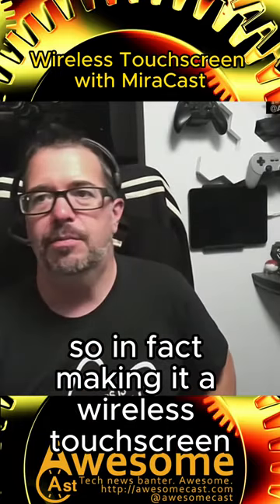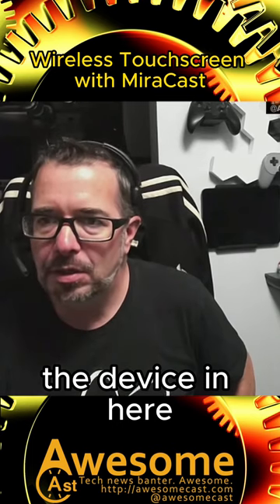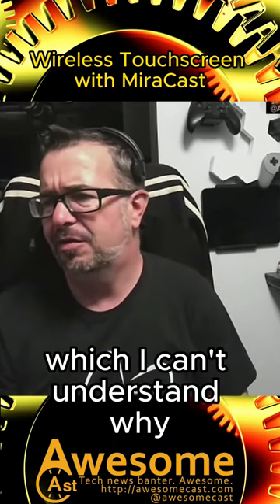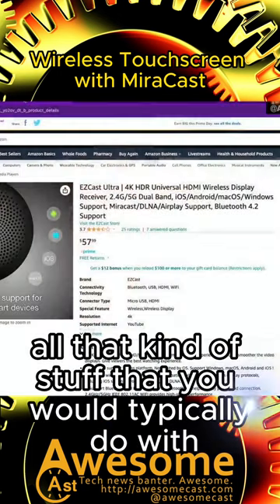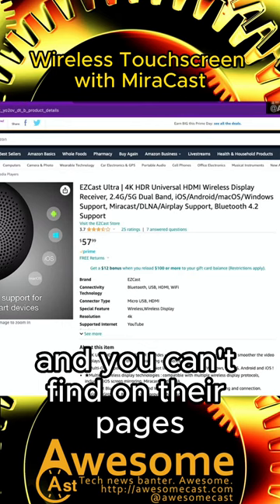In fact, making it a wireless touchscreen. The device in here is the EasyCast Ultra 4K, which some people have given a really low rating — which I can't understand why — because I set it up in minutes. It does take some time joining it to your network, updating the firmware, all that kind of stuff that you would typically do with any of these devices.